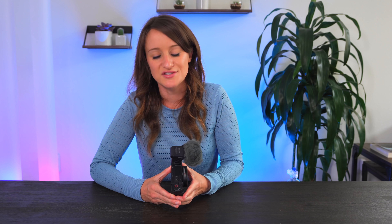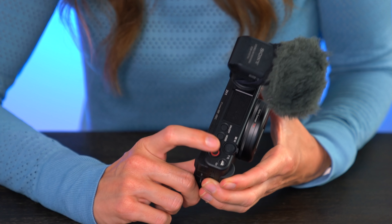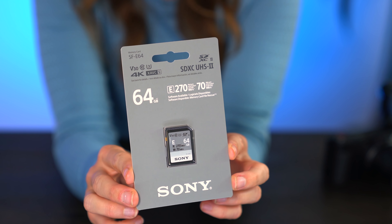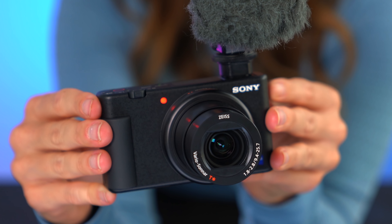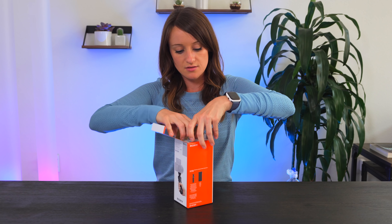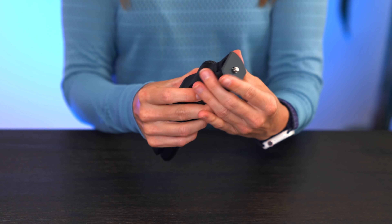This is such a small thing that makes such a difference — the large record button. It's not back here hidden where it used to be; it's on top where it makes sense. Inside the vlogger kit, we have a 64 gig SD card and also the wirelessly controlled shooting grip, which I haven't tested out yet and I'm excited to. We can show you guys one of the best features — it shows right here that we are still recording. Let's open up the wireless shooting grip; this can actually hold the bigger mirrorless cameras too, which is kind of impressive.